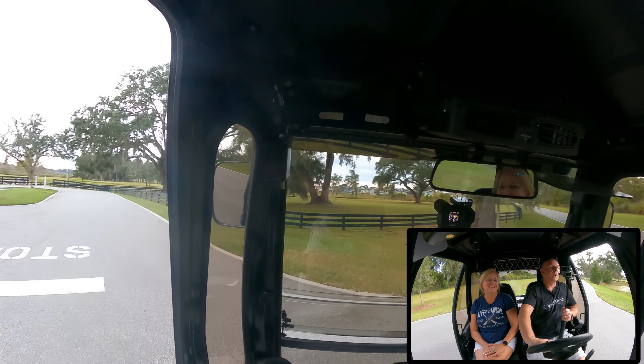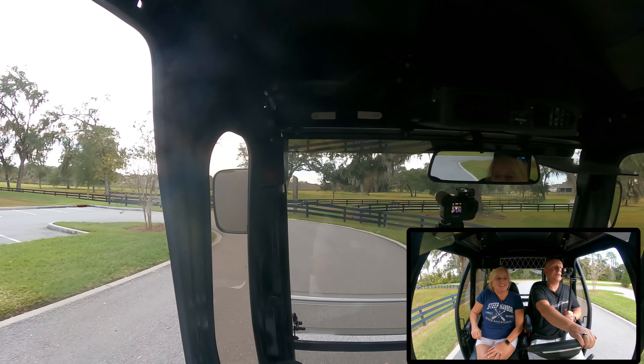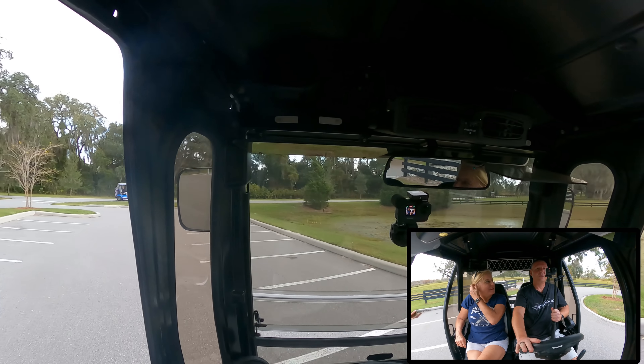We're going to stop here, switch to the other cart, and demonstrate the difference with a standard cart — you'll be able to tell it's not nearly as much of a blind spot.